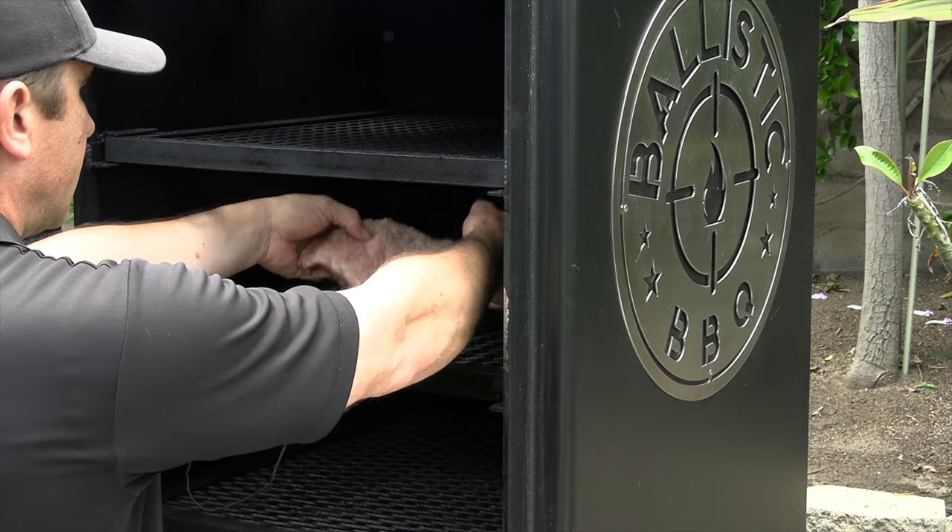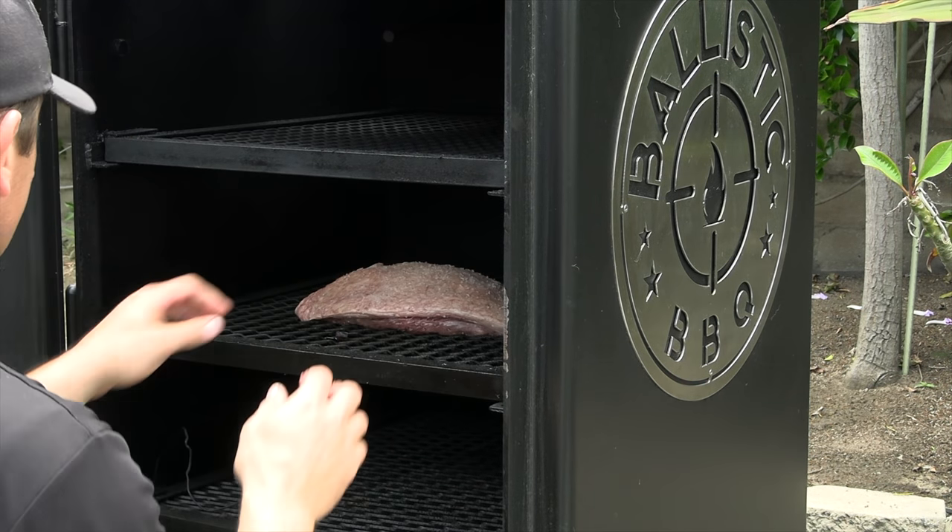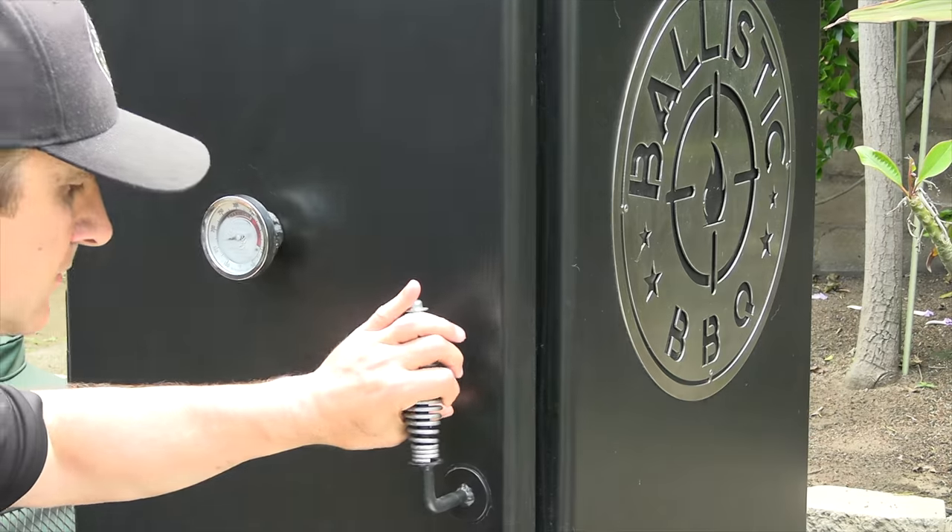Again, I'm going to go fat cap up. I'm just going to monitor the temperature — once it hits 125 degrees internal temperature on that piece of meat, we're going to pull it off. Then I'm going to crank this bad boy up and sear it off inside the firebox.